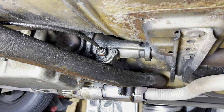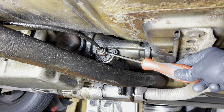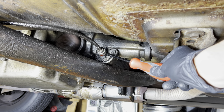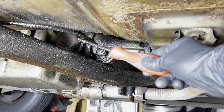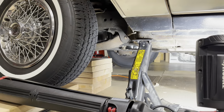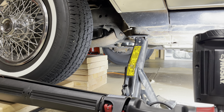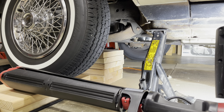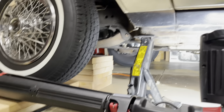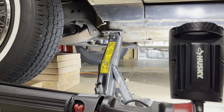We're underneath the car now looking at the back of the transmission. I'm pointing right here — that's where the speedometer cable core attaches to the side of the transmission. We're going to take that off to pull this all back. For better access, we jacked up the car on the front left jack point and put wood blocks underneath the lower arm and under the tire for safety, because you don't want to be crawling underneath the car when it's just on the jack.